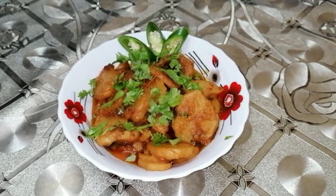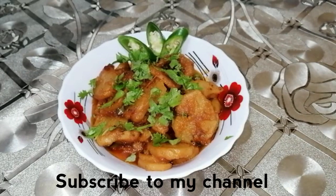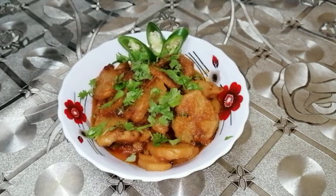If you like this recipe, please like this video and subscribe to our channel, and now we will see you in the next recipe. Allah Hafiz.